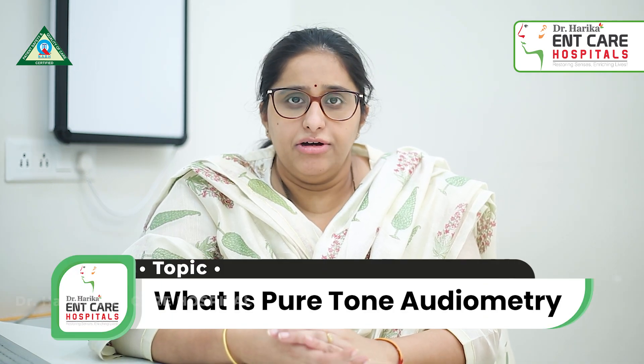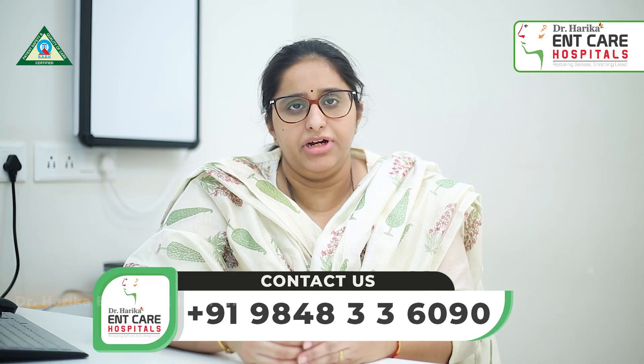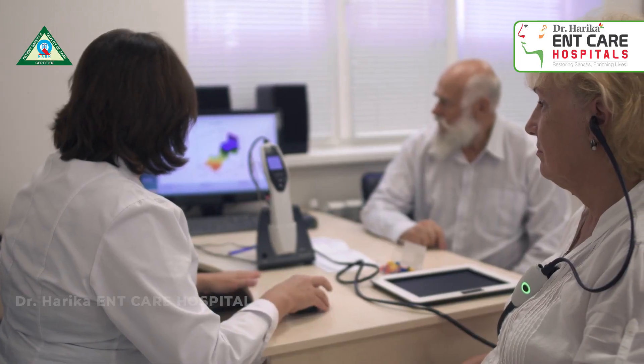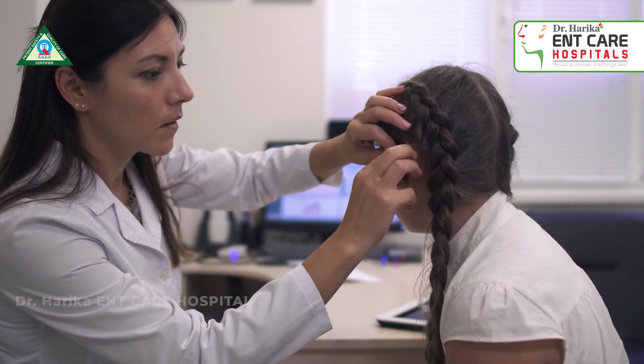It's a type of hearing test. When a person is facing difficulty with hearing, we need to perform a hearing test. The most commonly done hearing test in adults and in children who can respond by themselves is called pure tone audiometry.